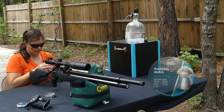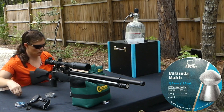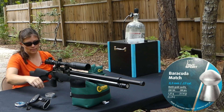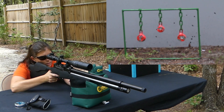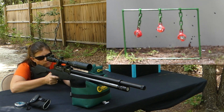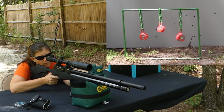I am shooting Barracuda Matches and they are 21.14 grain, and the Evanix Airspeed obviously likes them. Let's see if I can drill the Jaime White targets. Look ma, no cocking — that is freaking awesome!